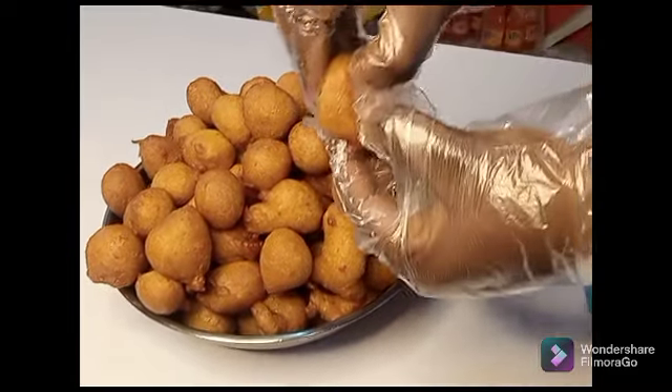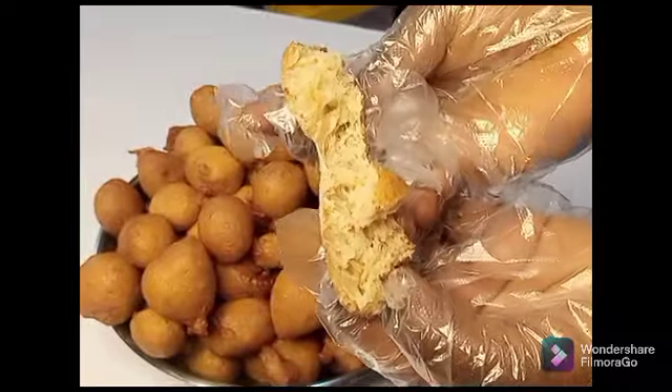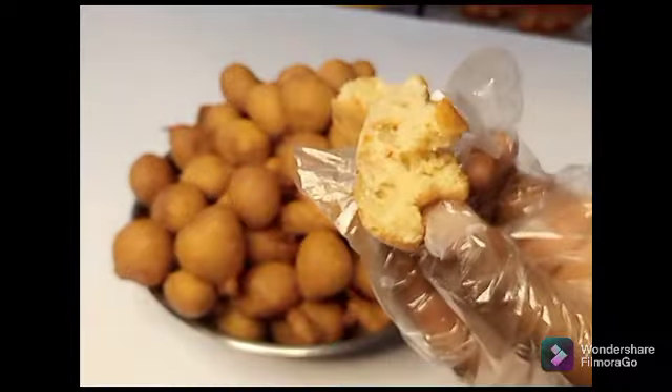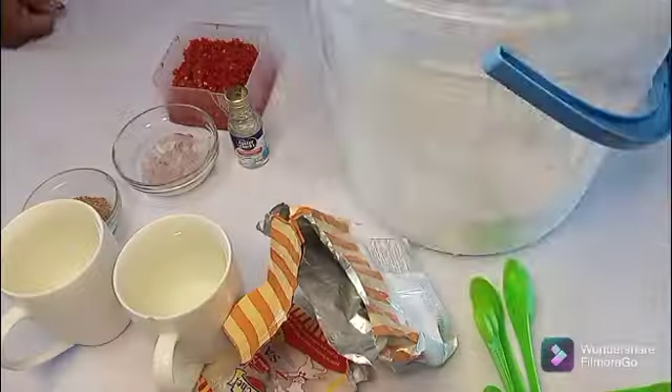Hi guys, welcome to my YouTube channel. In today's video we'll be making this lovely pepe puff puff. If you're new to my channel, click the subscribe button and also click on the notifications bell to be getting my new videos.